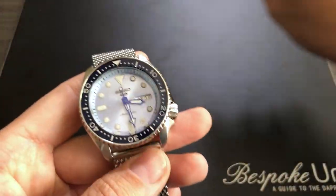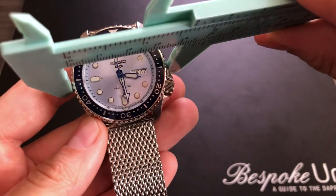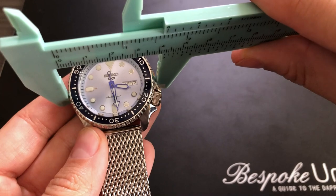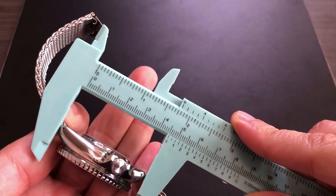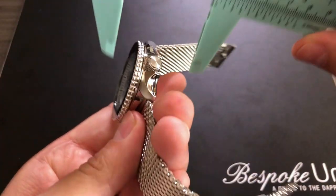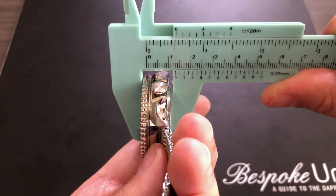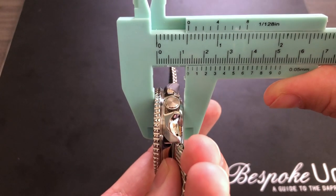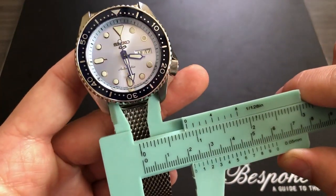The dimensions here are going to be 42.5mm in diameter — slightly difficult to get an exact measure because of the crown guards, but I do think that's about right. Lug to lug is 46mm, it may be a little bit less. Again, not a small watch. Thickness is 13.4mm, and lastly the strap size is 22mm.